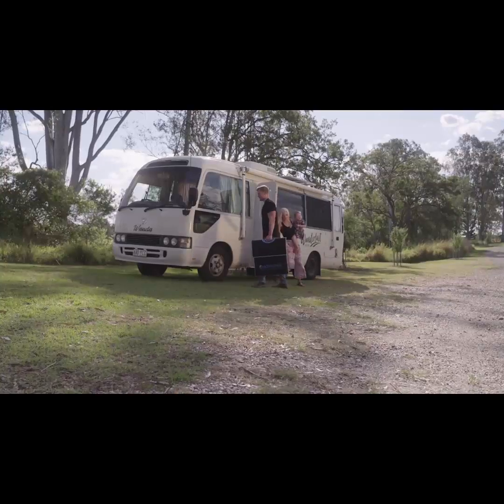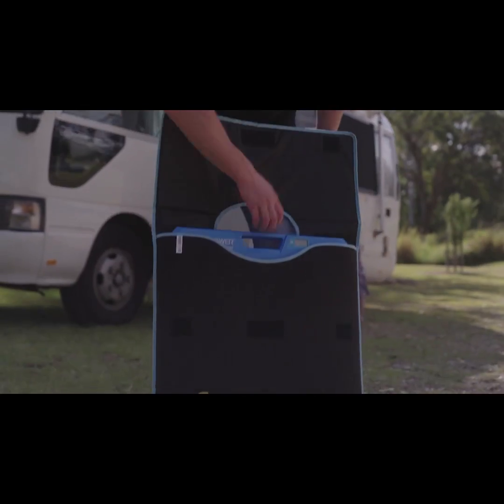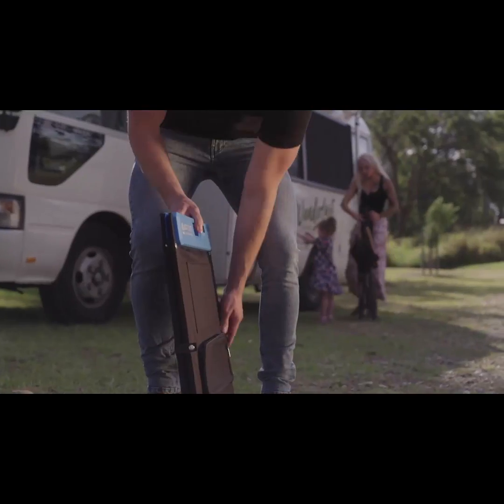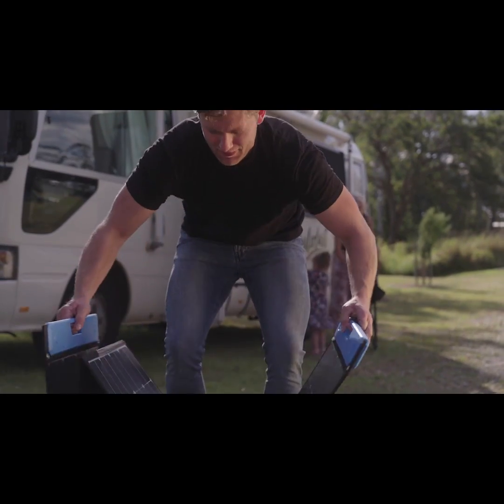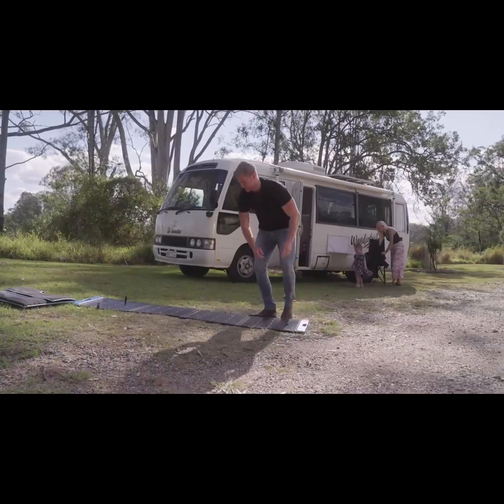The Omni is an all-in-one solar power charging station featuring an all-in-one charge controller and voltage stabilizer integrated into the solar panel. With Omni, you no longer need to carry extra equipment to charge your electronics with your solar panel.